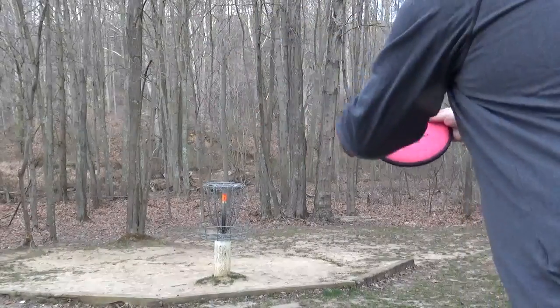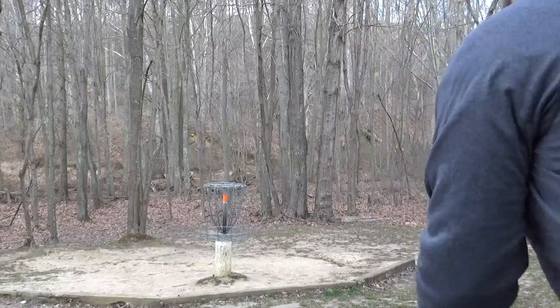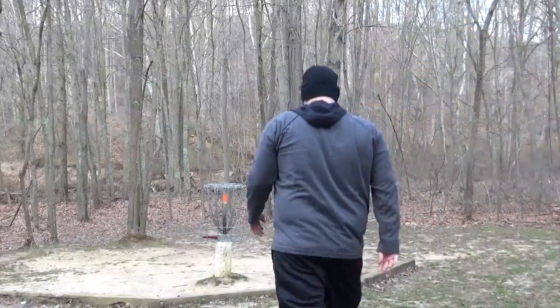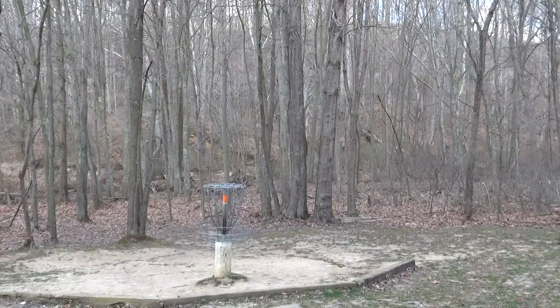Some more putts with this just so you guys can see how it works on a practice basket and how this thing flies. A little low, just snuck that one in there. Some more putts here to show you guys how this Anode flies.